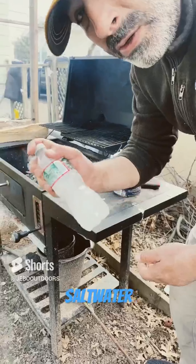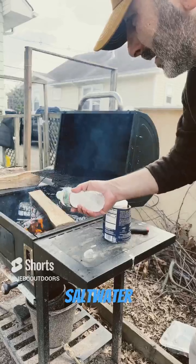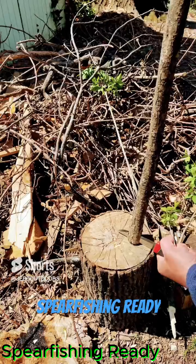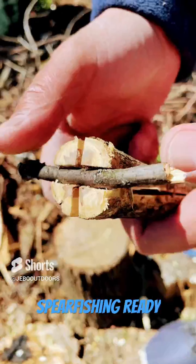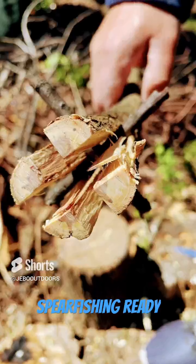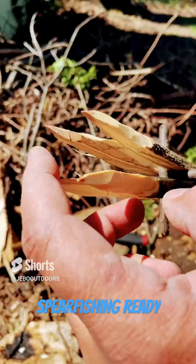Give it a good mix and spray your barbecue over the fire. Very sharp.